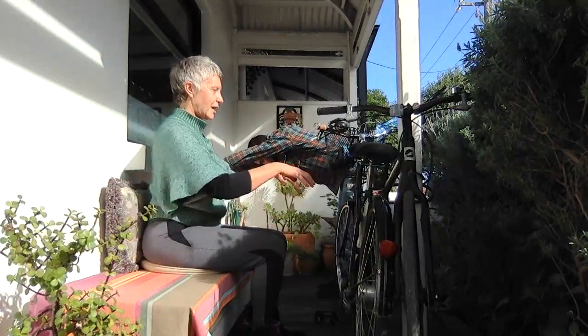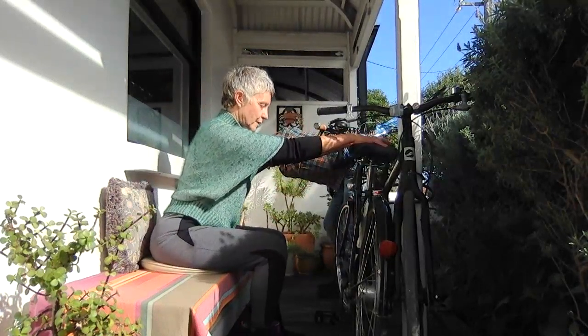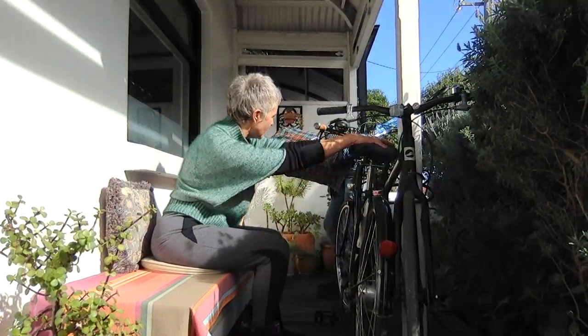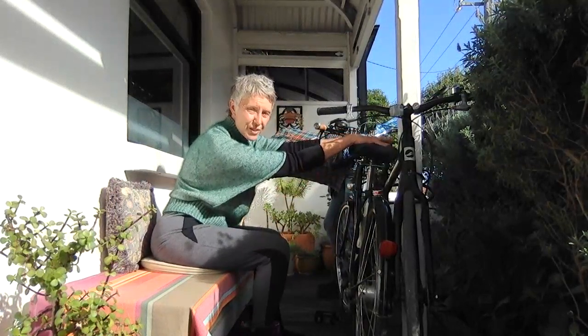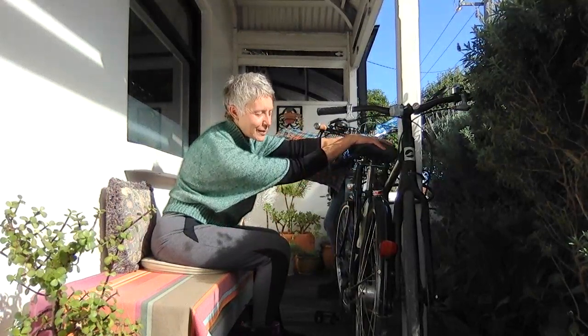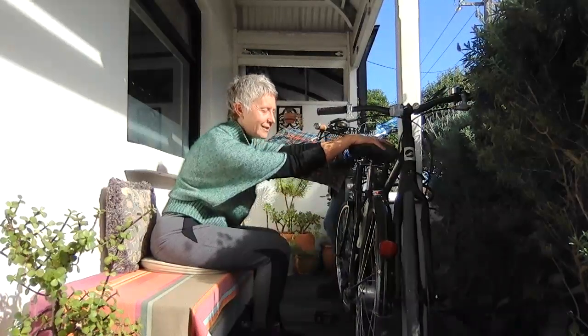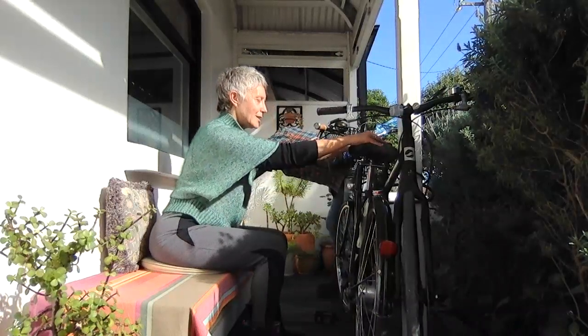And then we'll take it on the other side — just bending, or if you're sitting, pressing the opposite knee forward as you lengthen the other side. You might sort of turn your head to align. Hope you can still hear us — there's workmen on the street and the tram's coming! Then just come back to neutral.